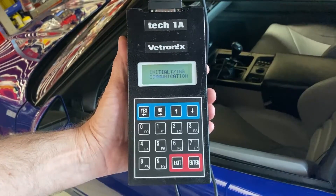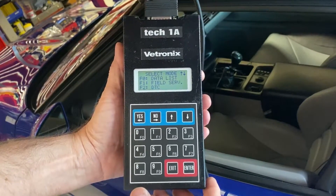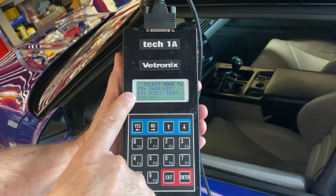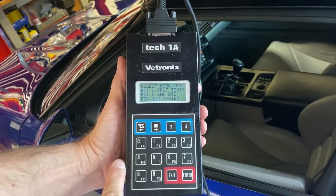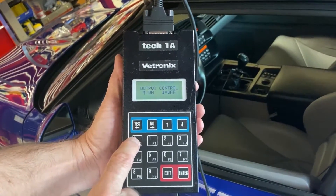Now it's going to initialize communication with the computer and then ask what you want to do. In our case, we want to turn the secondaries on and that's under F4 miscellaneous tests. So we hit F4. Then in F4, we want to do an output test, which is F0, so we hit F0.